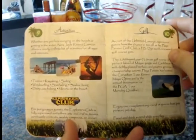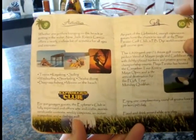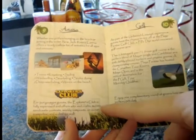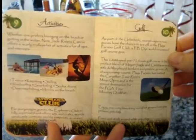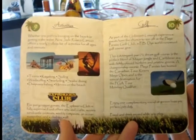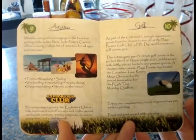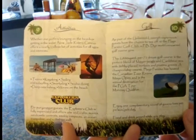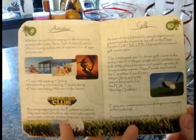The activities page covers everything included at the resort — kayaking, sailing, and the Explorer's Club for kids with lots of info on what children can do. There's also a page for golf, since many Riviera Maya resorts include golf in their fees, and we have a lot of guys coming who will want to do that.